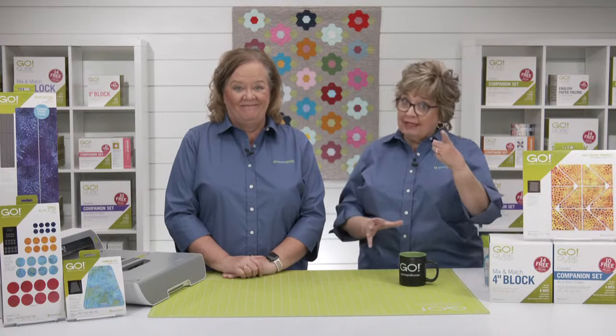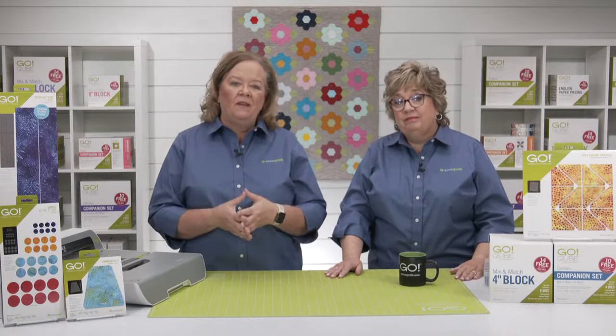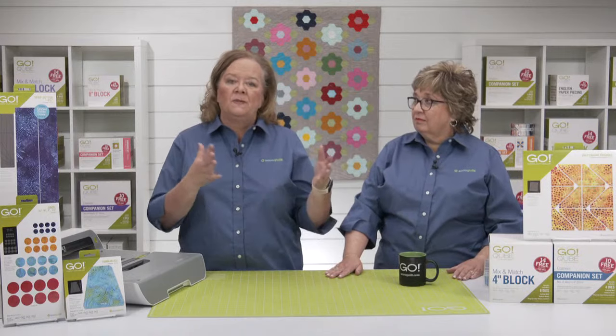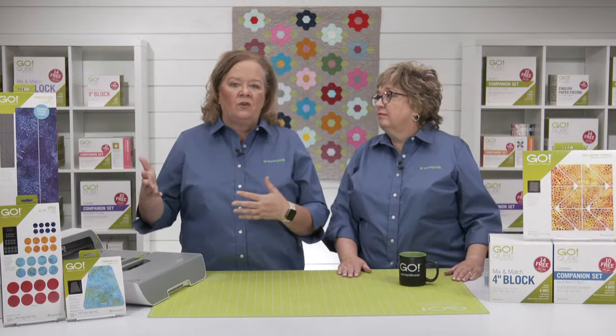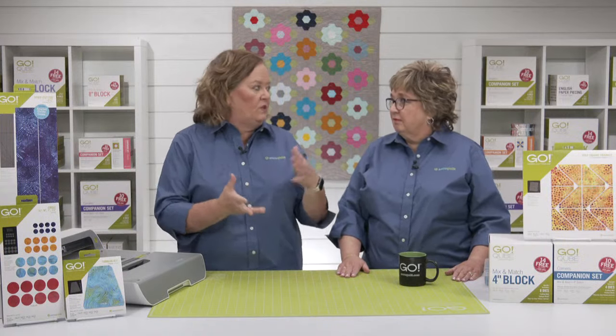Now some of you may be asking, what even is a temperature quilt? In simplest terms, a temperature quilt is made of the high and low temperatures of a specific location, like here in Omaha, Nebraska — usually the quilter's residence or choosing. The quilter decides ahead of time what colors are assigned to specific temperature ranges. For example, you might assign a deep red to temperatures between 90 and 100 degrees, with light blue representing temperatures from the 40s to the 50s.